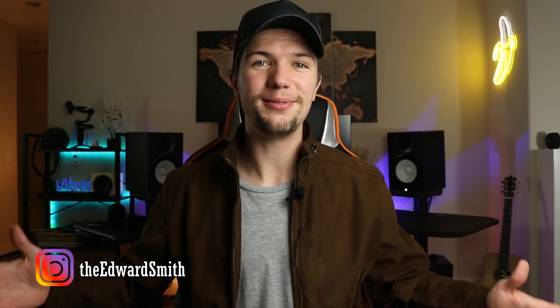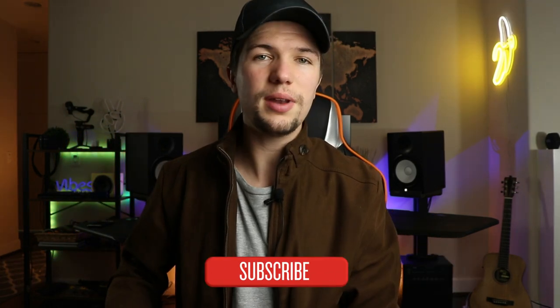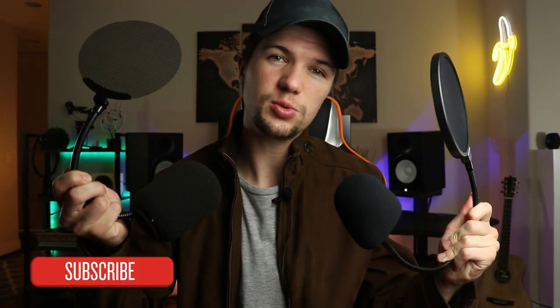Hey guys, welcome back to a brand new video. If you're new here, my name is Edward Smith, welcome to my YouTube channel. In today's video, you and I will be looking at whether these pop shields work and if so, how good are they really.